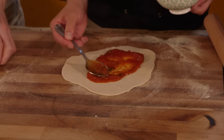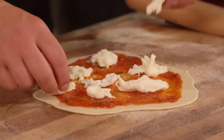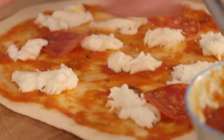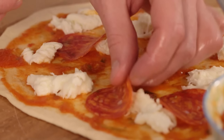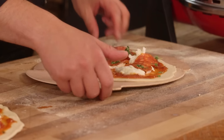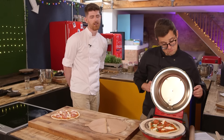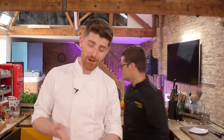I reckon we're probably only two or three minutes off being able to go with this. What it says is the pilot light should be on. So if it's heated up to a point where it's gone off, then we actually need to just cool it down a bit. Looking good so far. I'm hoping the crust gets nice and crispy in the time, but it has to put some colour on the top as well, otherwise there's no point.